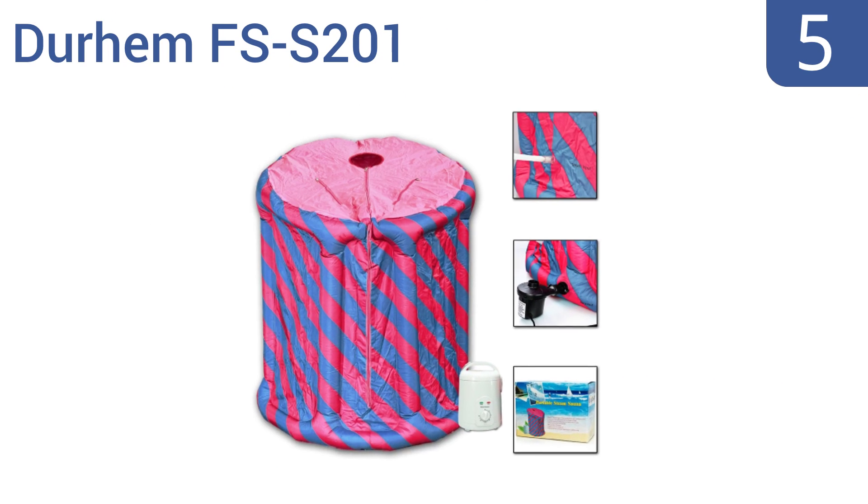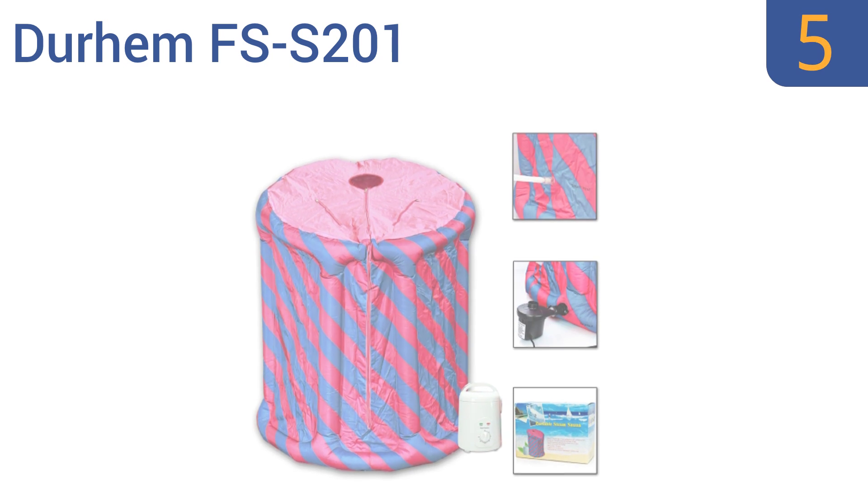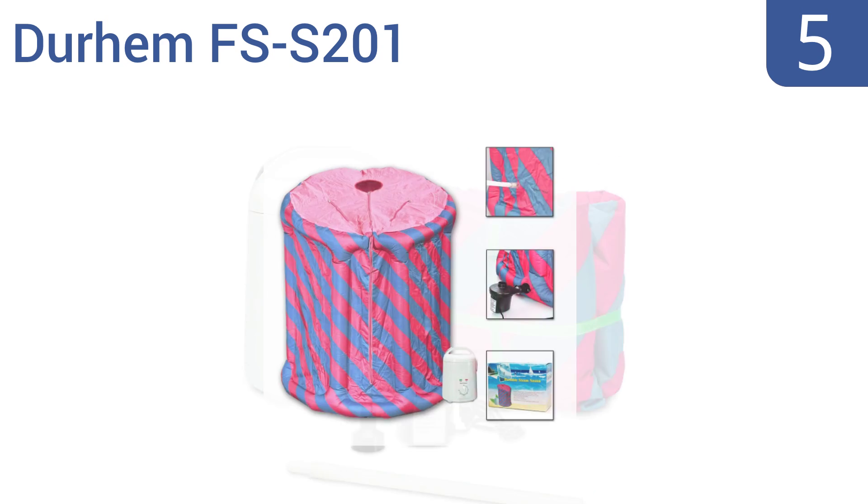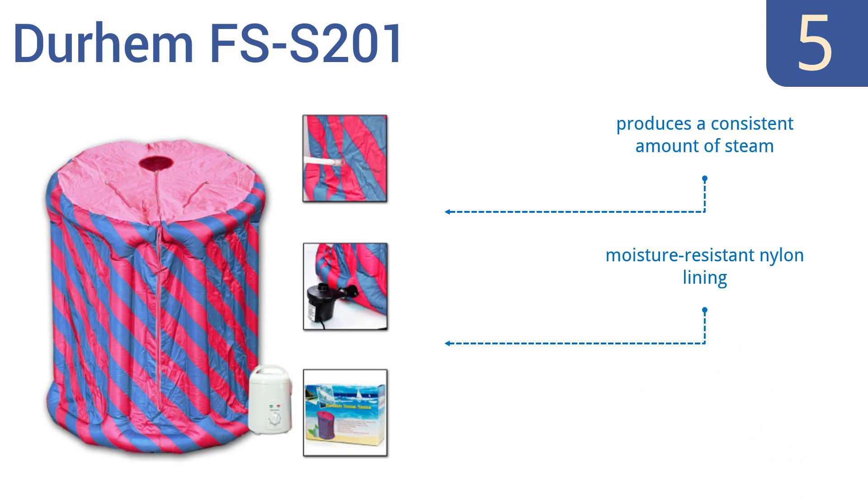At number 5, the Durham FS-S201 is a colorful option that can be assembled without any tools in less than 6 minutes. It's designed for aromatherapy to promote greater well-being, but the vaporizer breaks easily. It produces a consistent amount of steam and has a moisture-resistant nylon lining. However, the zippers aren't very durable.